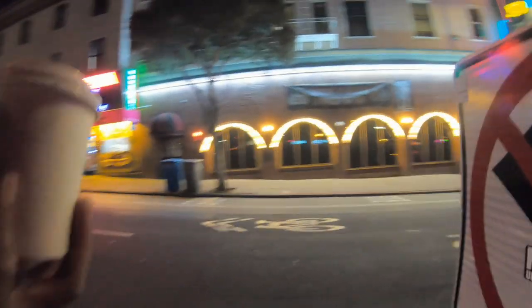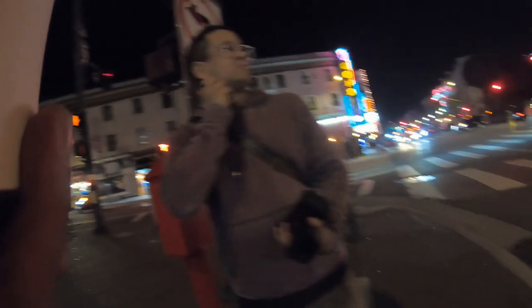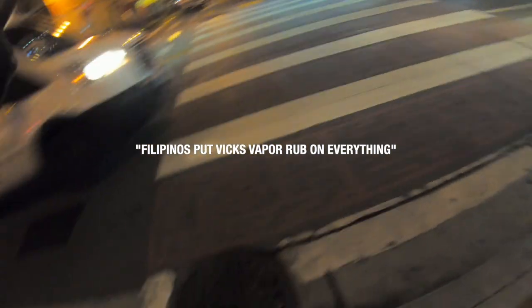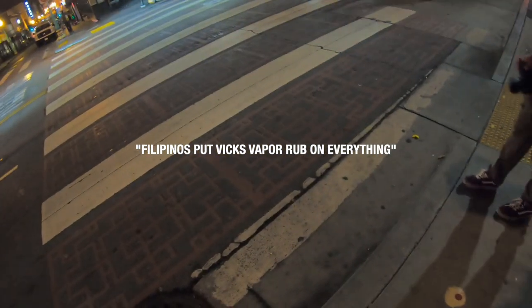Brief pause — coffee down. Someone brings up the technique of putting saran wrap in front of your lens for a dreamy effect, and another mentions putting gasoline on it. Joking about putting it on your nose first and then on the lens.